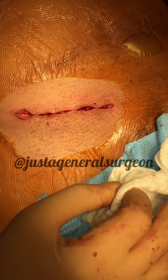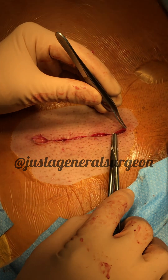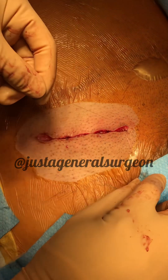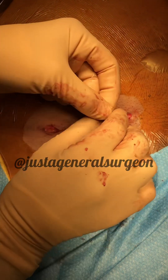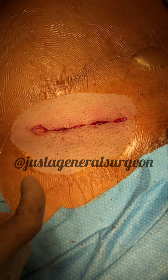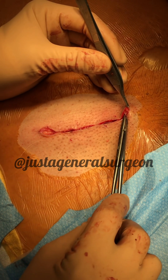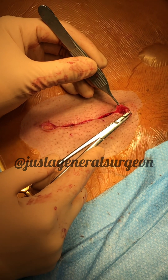Now we're going to do the subcuticular closure. The way I like to start is at the corner with a backhanded needle, going deep to superficial right at the corner. This is a 4-0 Monocryl I'm using. I'm going to tie it down, then cut one end right at the knot without the needle. Then deep to superficial again to dunk the knot, going right at the dermal-epidermal junction starting at the corner.